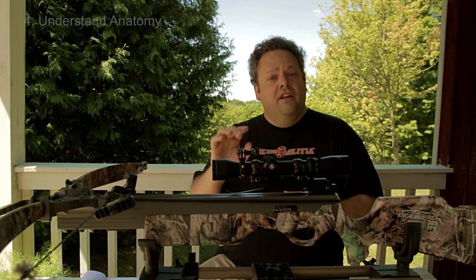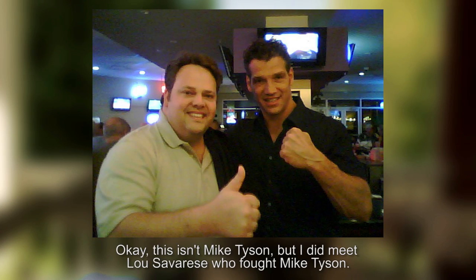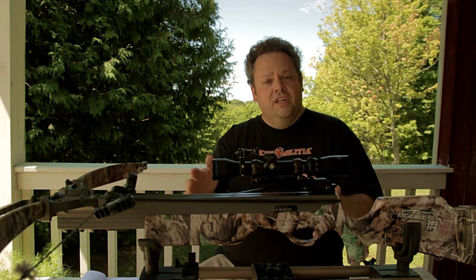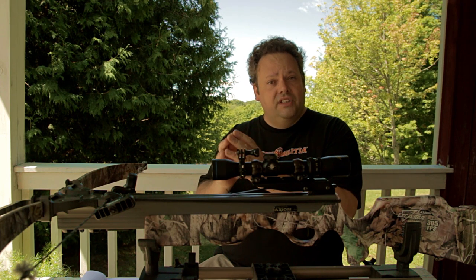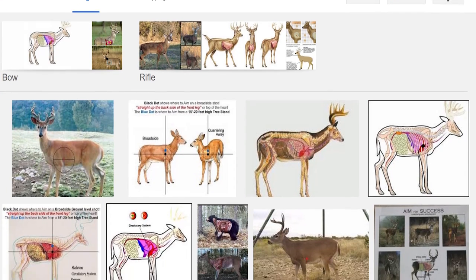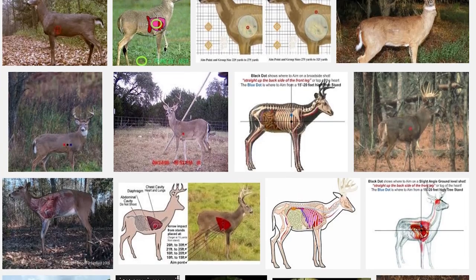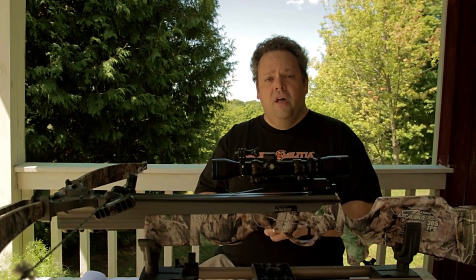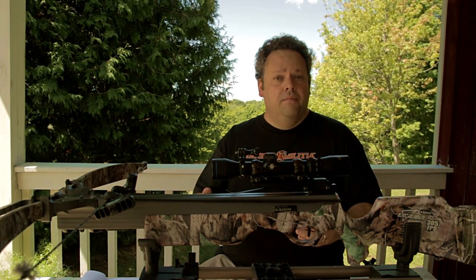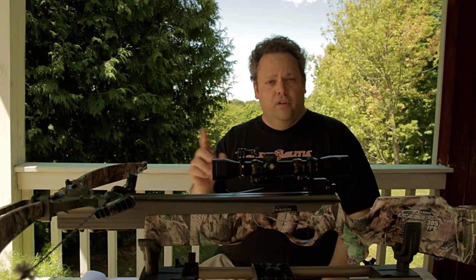Number four, on a related note: know the anatomy of your target. Know a deer's anatomy before you go out there and start hunting. Mike Tyson once said he understands anatomy — meaning he knows where to hit someone to do the most damage. It's the same thing when you're hunting with a crossbow. You need to understand deer anatomy so you can aim small and know where to place that arrow. Every year before crossbow season I refresh my memory — I Google deer anatomy and look at the pictures, noting where the lungs and heart are located at different angles.